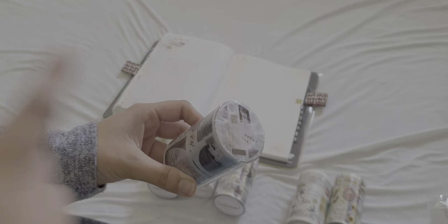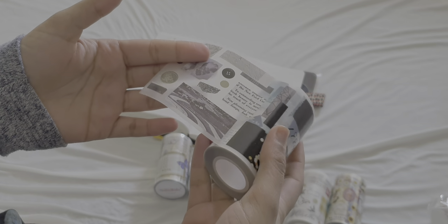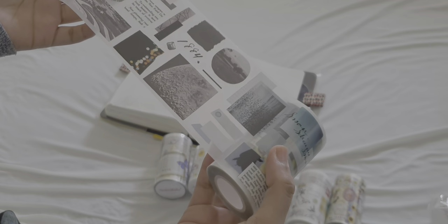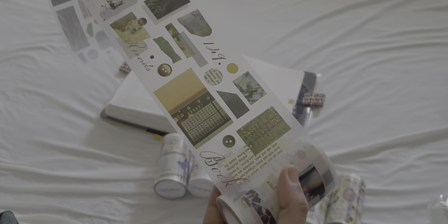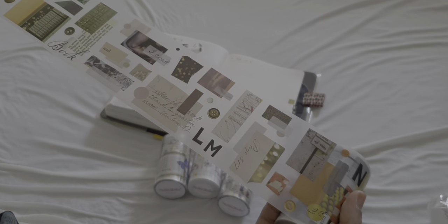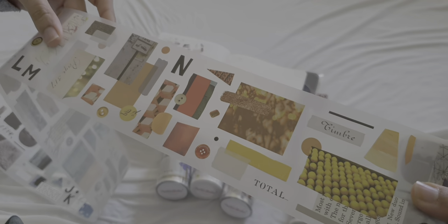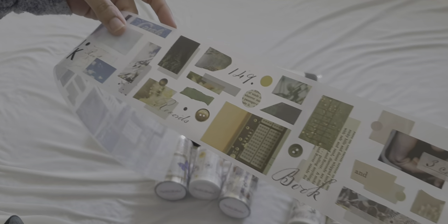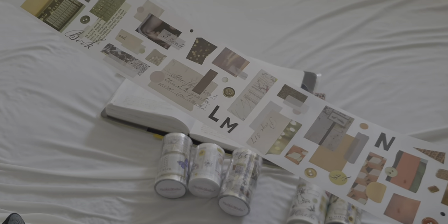This is the third tape — again a matte pet tape. This one is quite colorful; it's got a lot of collage elements to it. It stops right there, so that's one loop. Very very nice. This is one that I really wanted as well.